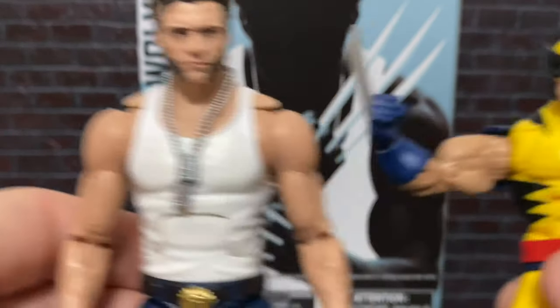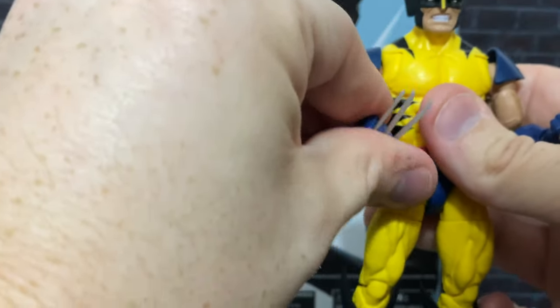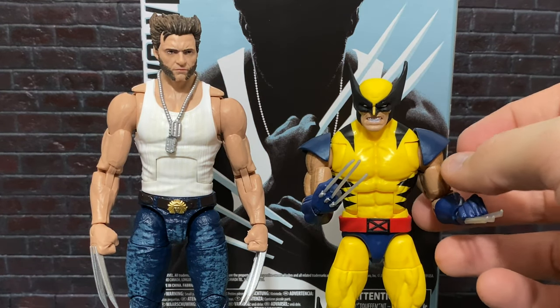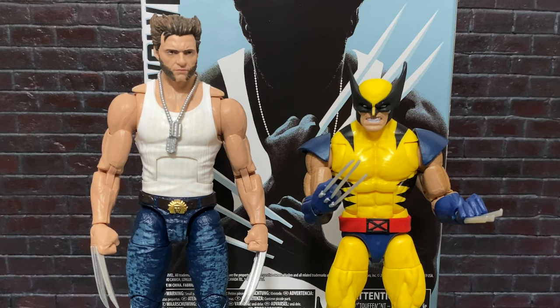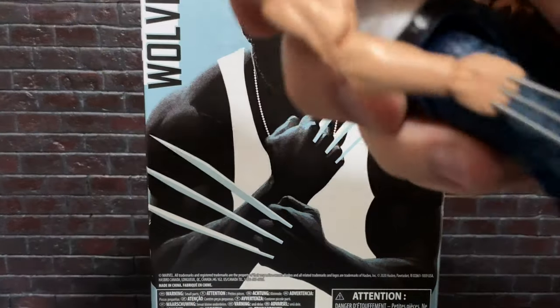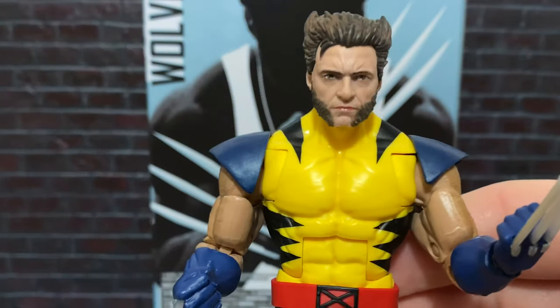And finally, just for fun, we will put him alongside the latest release of comic book Wolverine from Hasbro Marvel Legends. And I think it's really fun to see these guys side by side — once again, it is an accurate comparison of what Hugh Jackman would actually look like standing beside comic book Wolverine. And here's something really cool you can do: if we give this a pop, and we give this a pop, you can actually take the Hugh Jackman head and it fits very comfortably — pegs right in, right onto the body.